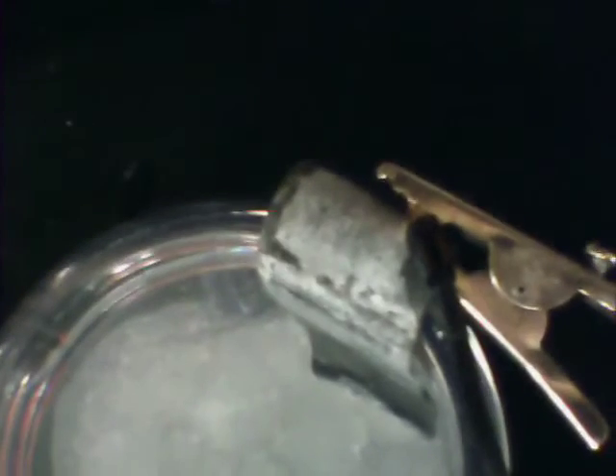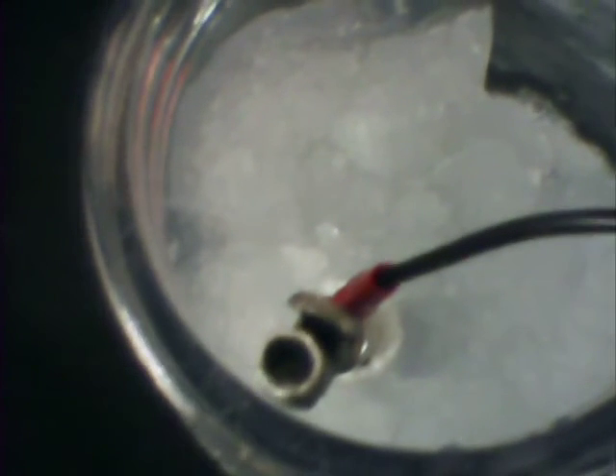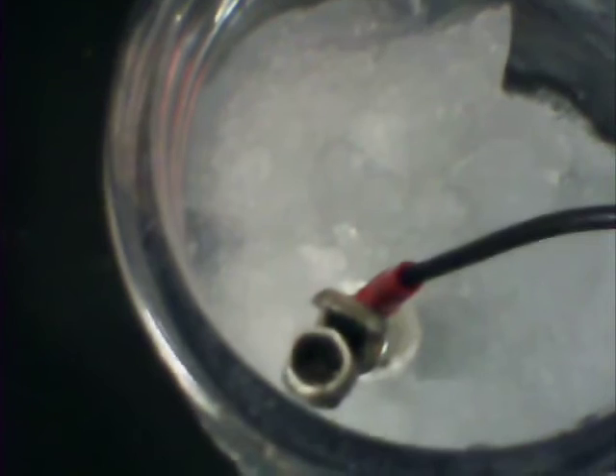Right here, you're looking at the title of the experiment. We have zinc, and I have a stainless steel electrode in there. In a prior video I uploaded to YouTube, I showed you how to prepare these stainless steel electrodes with stainless steel scrubber around it to increase the surface area.